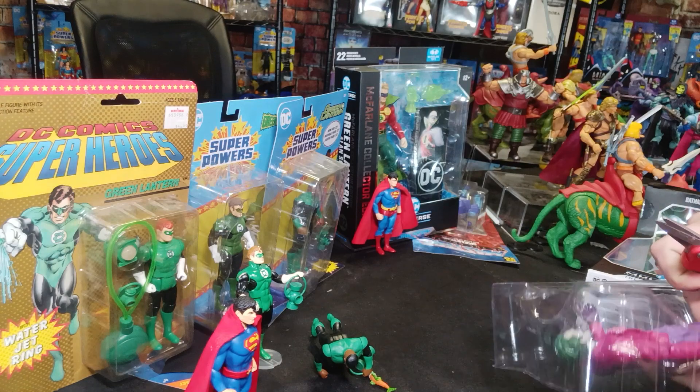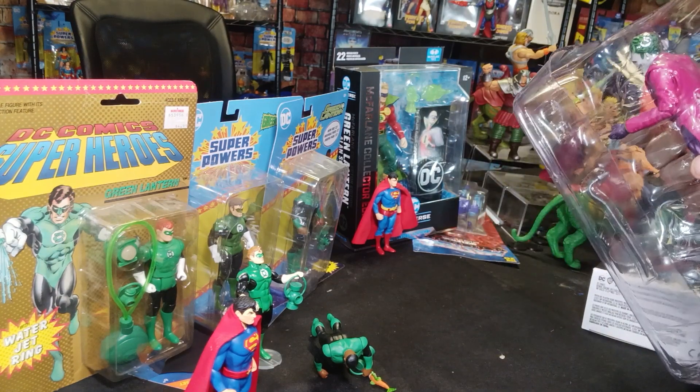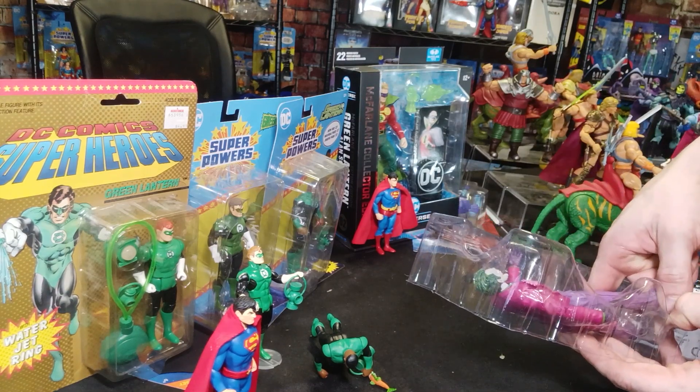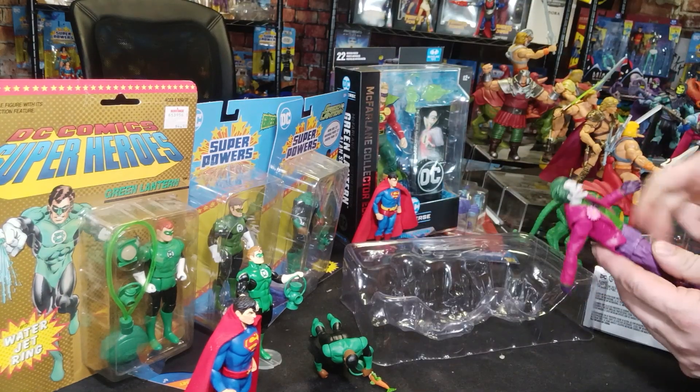All right. Here we have the Joker. You guys might want to cover your ears for just a second — I'm about to pull him loose. Here we go: one, two, three. All right, that was quite loud.